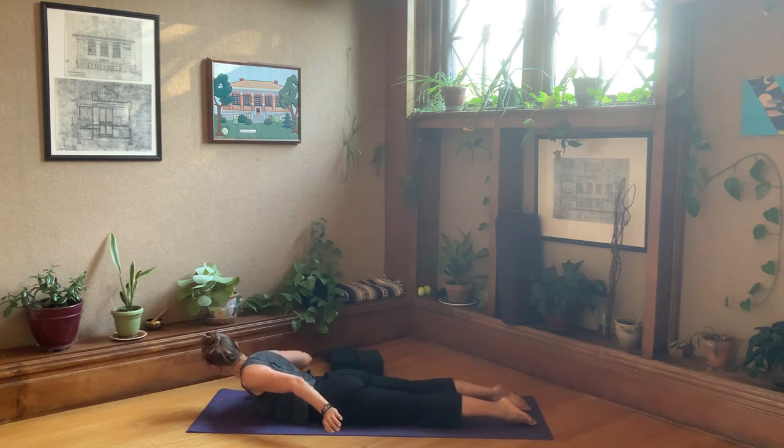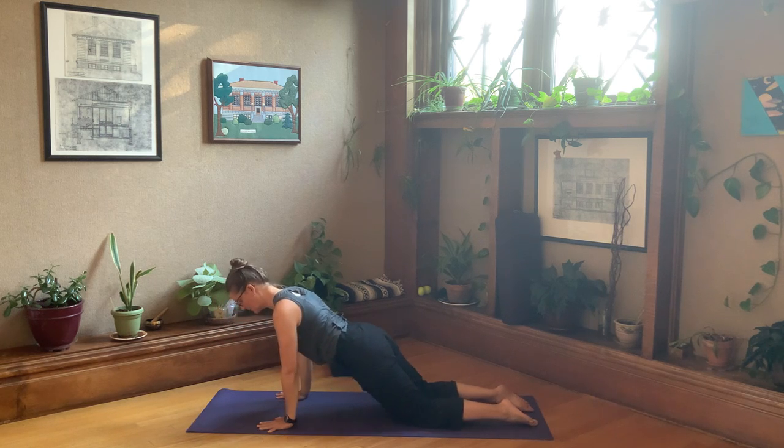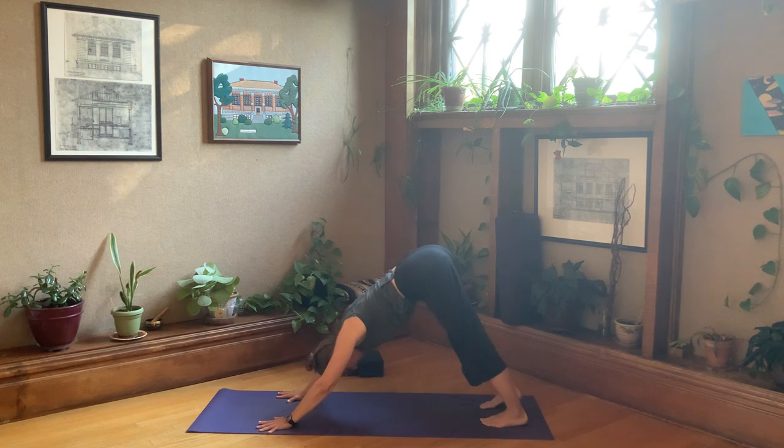Bring the palms down next to the low floating ribs. Leave the knees down. Tone the belly up, push and straighten the arms — half plank. And exhale, back to downward facing dog. Breathe.